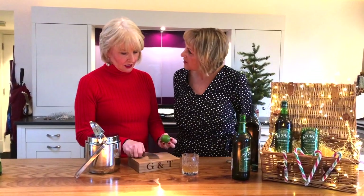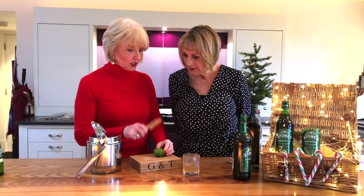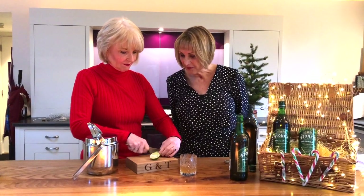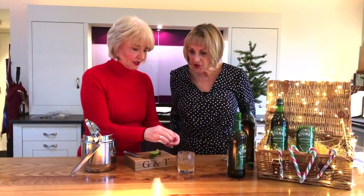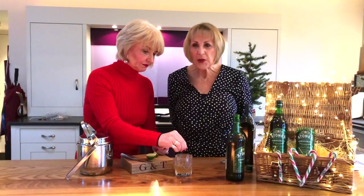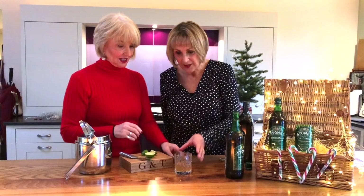Now, a slice or a wedge? We could do a wedge and then squeeze a little bit — go for it. I think that would be good. That'll just give it that little acidity and it will be delicious and sweet and hot — everything you could possibly want in a man or a drink.